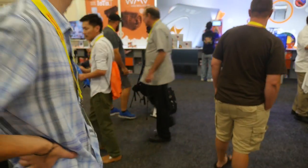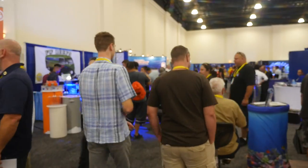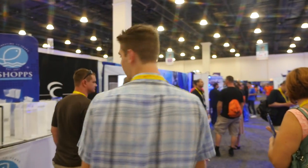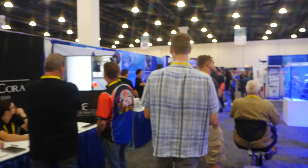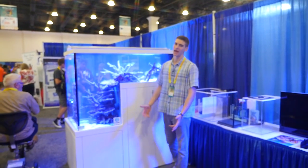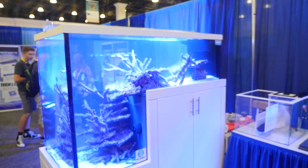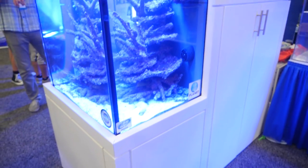Here we have a giant setup for Neptune Systems - obviously really advanced technology. I think all of you guys know about the Apex system. There's eye-catching coral over here - they sent me all of that awesome coral for my nano reef. Here we've got this massive drop-off tank; it's really big, the biggest drop-off tank I've ever seen, and it's really unique and cool.